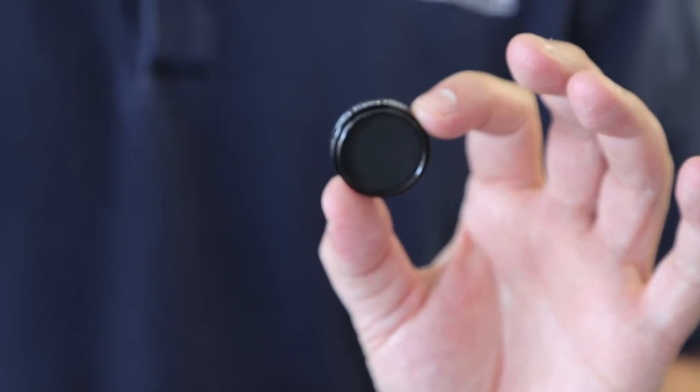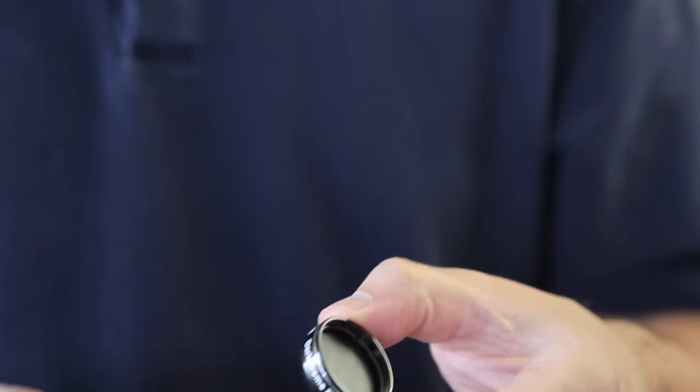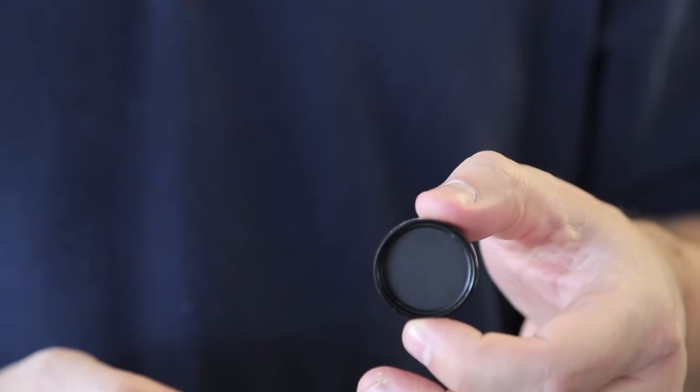It's designed for astrophotography when you're using cameras that don't have an internal shutter. Let's say you're using the Orion Starshoot, the G3, or the Starshoot All-in-One. Those are small cameras without internal shutters.